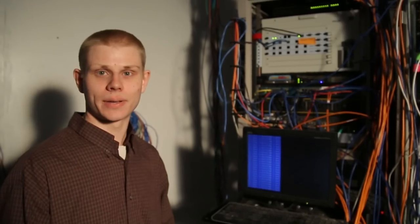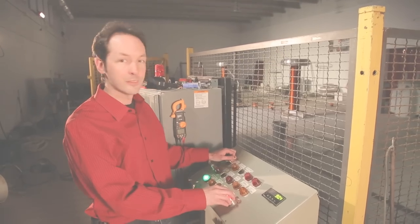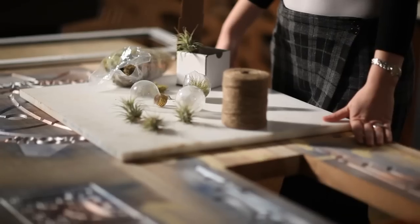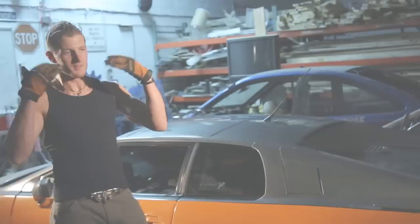I learned how to run a machine shop, set up an enterprise level server, program nine-foot robots, make lightning, edit video. I'm building a radio station, a light bulb terrarium, a high performance electric car. I'm a CNC geek, computer geek, robot geek, physics geek, AV geek, radio geek, craft geek, car buff. No matter what kind of geek you are, we've got a place for you here at the Geek Group. Come join us. We build awesome.